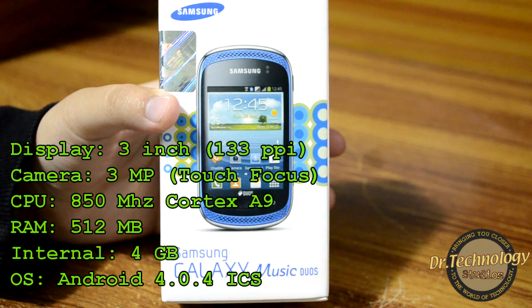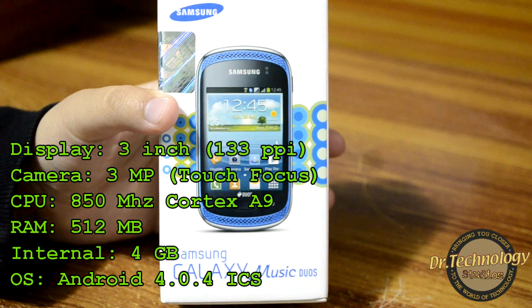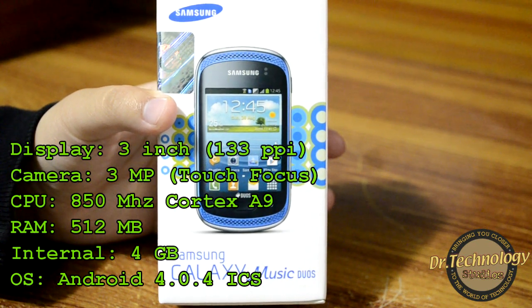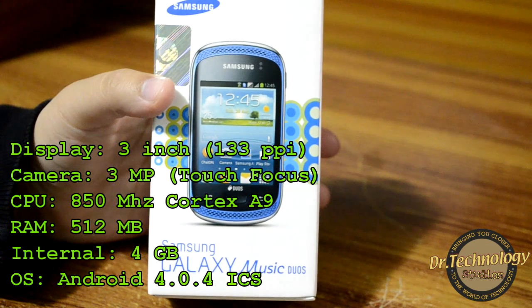Coming from the Galaxy Pocket, this actually has 512 MB of RAM, which is something good. It has a three megapixel camera which is alright, supports video recording, and also has a touch focus system. It is running on Ice Cream Sandwich, but there is a planned upgrade to Jelly Bean on this device.